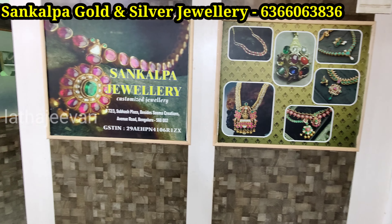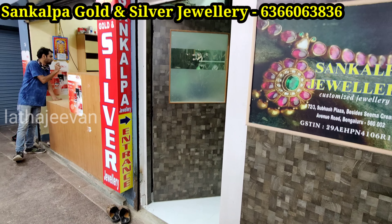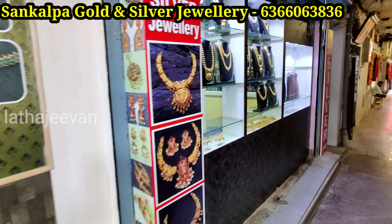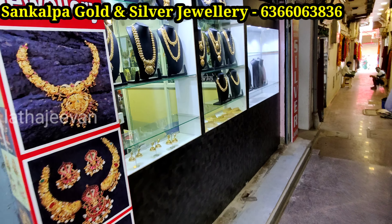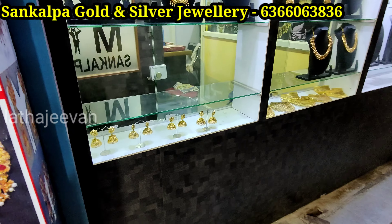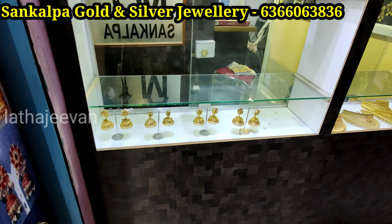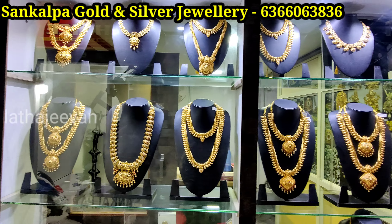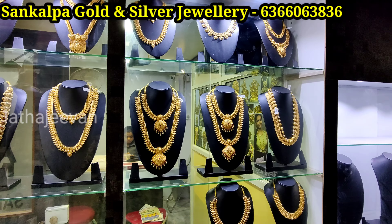This is the $10,000 gold jewelries collection. This video features exclusive, latest collections. This video covers the shop and directions.